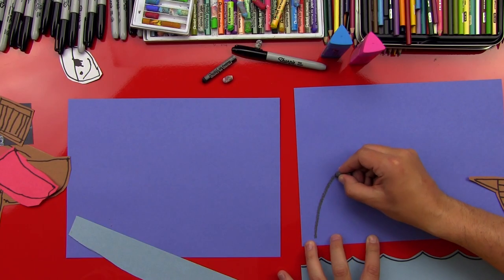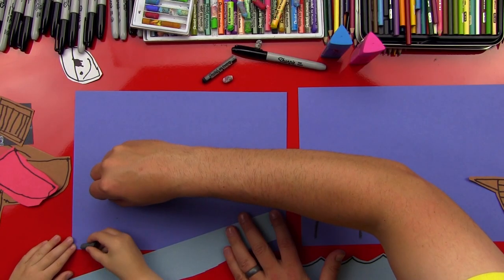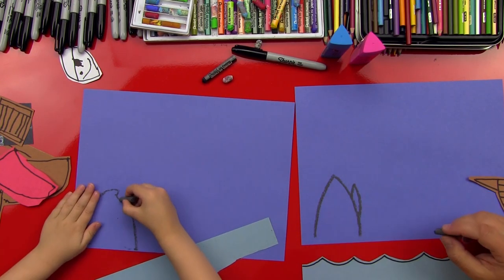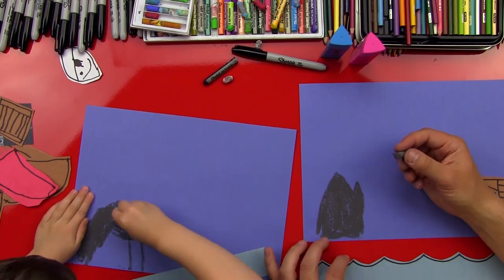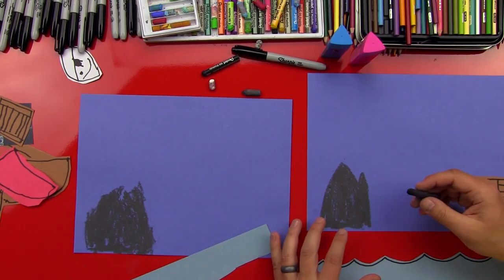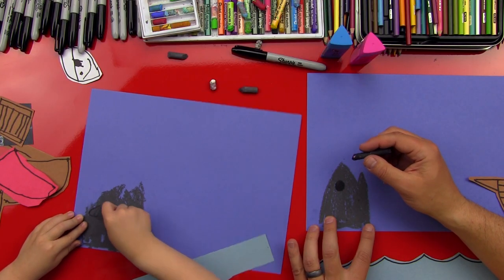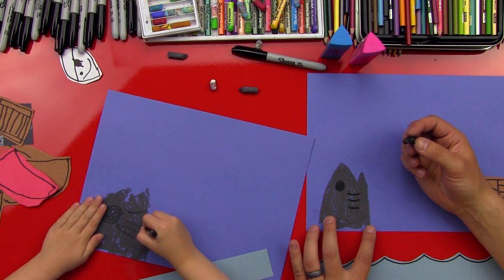We've got our dark gray. We're going to do an upside-down V right here — start down here with a point, a point right there, and a point up here. We're going to do a shark coming out of the water! And then we can do another little line right here for his mouth. Let's color him in. Now let's switch to black and do a big circle for his eye, then three lines for his gills.